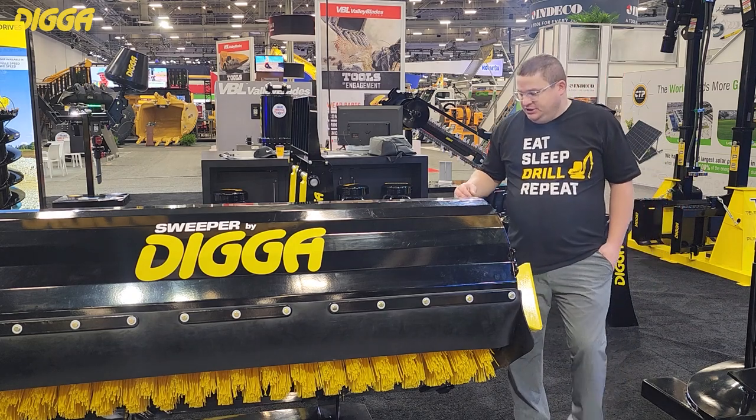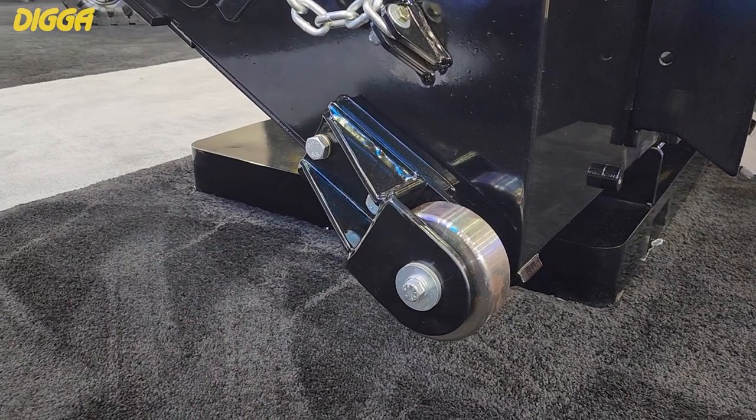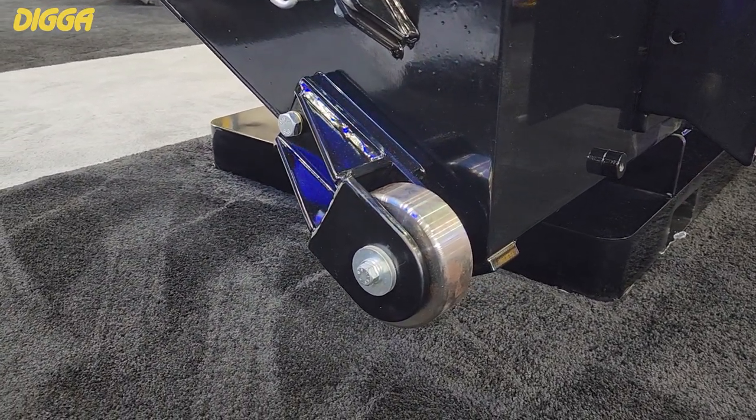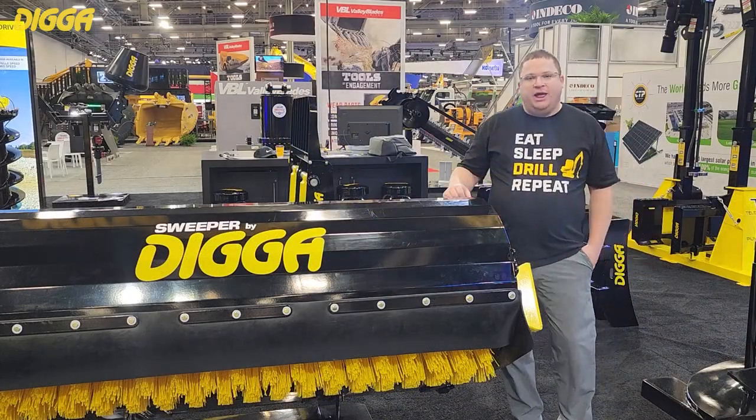Some of the features and benefits of this unit: it's got these big heavy-duty casters on the back of the unit, and what that does is it protects the floor of the system from wearing out and having to replace that.